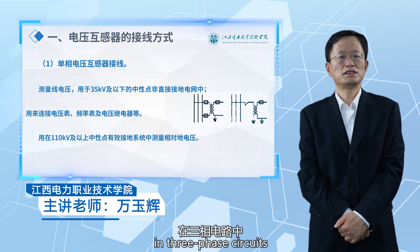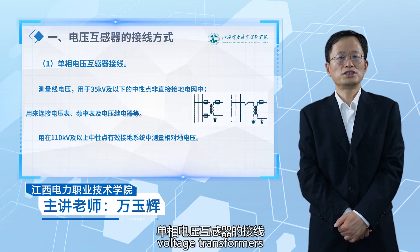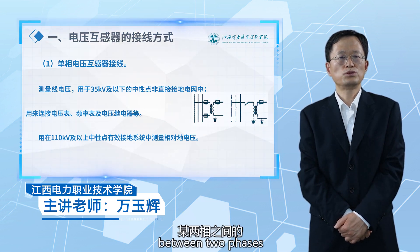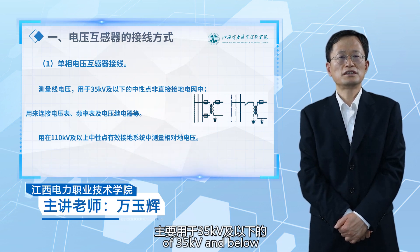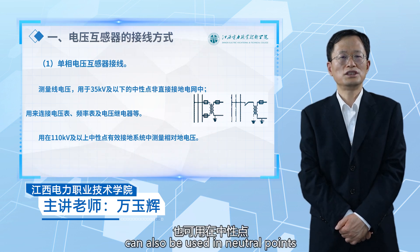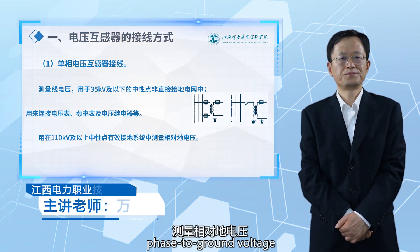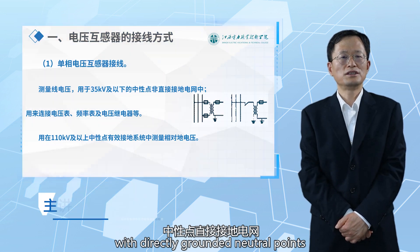Voltage transformers in three-phase circuits have common wiring methods. The wiring of single-phase voltage transformers can measure the line voltage between two phases, mainly used in systems of 35 kV and below with neutral points in non-directly grounded networks. Single-phase wiring can also measure phase-to-ground voltage, mainly used in systems of 110 kV and above with directly grounded neutral points.